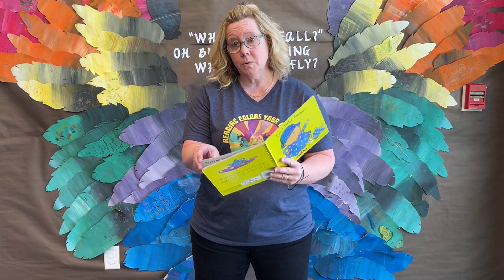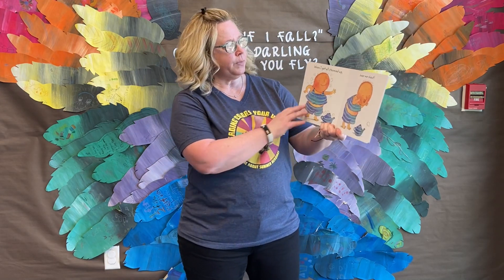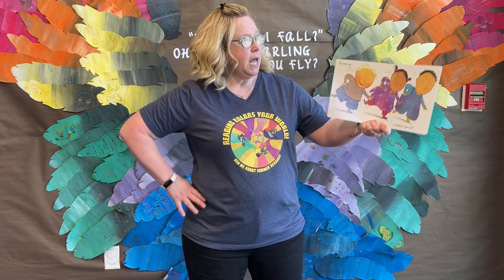Here is my handle. Here is my spout. See your handles and your spouts. When I get all steamed up, hear me shout. Tip me over and pour me out.